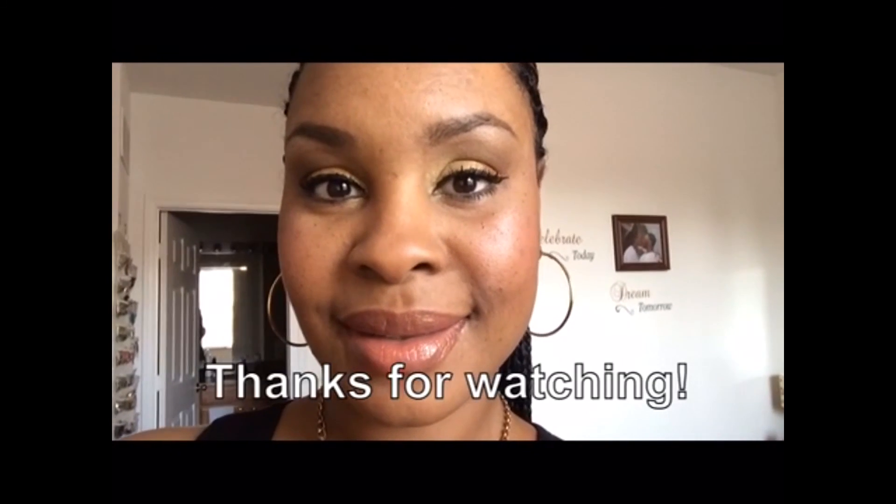Thank you guys so much for watching. I hope you enjoyed this look — it's very easy as you saw. I'm going to finish it off with a little NYX mattifying spray. And here's the finished look: nice rosy cheeks, nice highlight, nice bright yellow gradient effect eyes, and a neutral lip. Thanks for watching everyone.